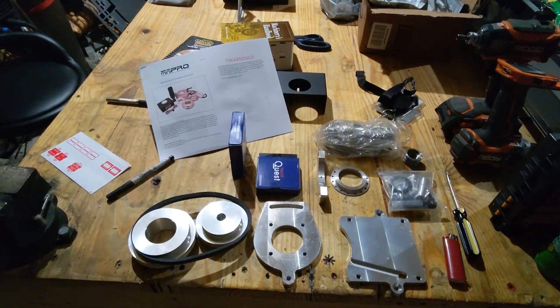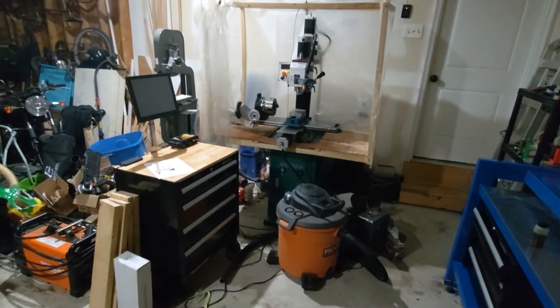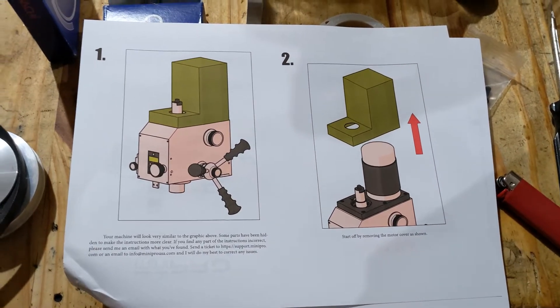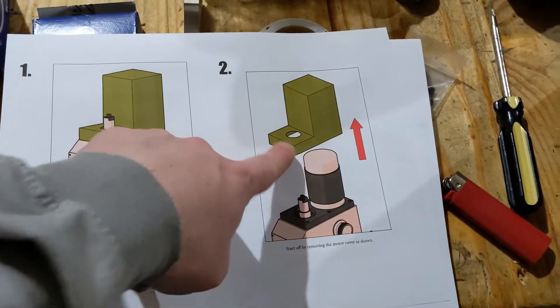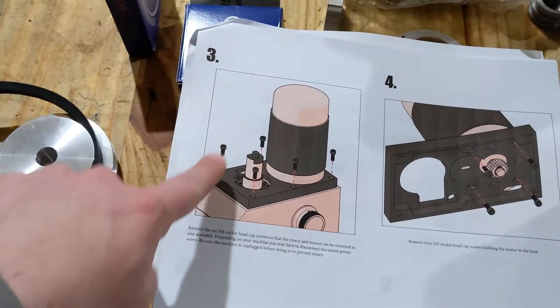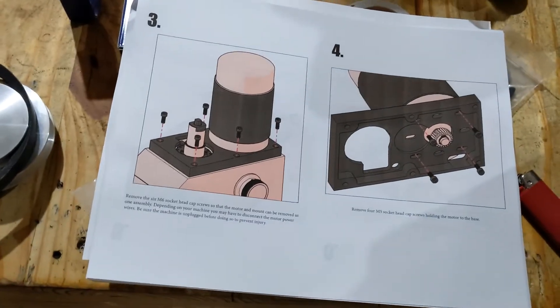It's finally time — let's go ahead and put together this pulley system for the G0704 mill. I don't know who made these instructions, but man, I love it. Can't mess this up.